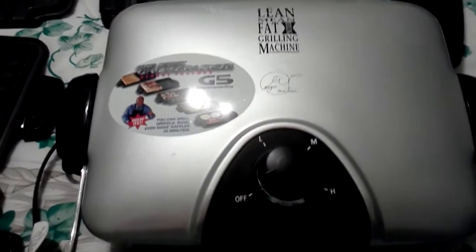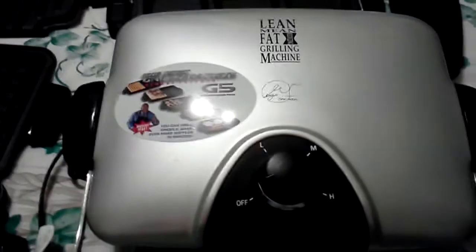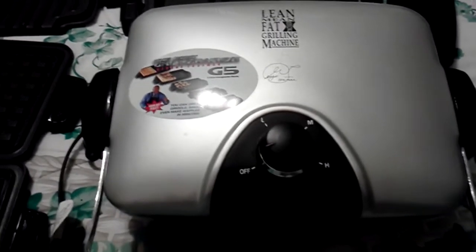Hi. Per request of an entrusted buyer, I'm giving you a closer look at the George Foreman G5 grill.